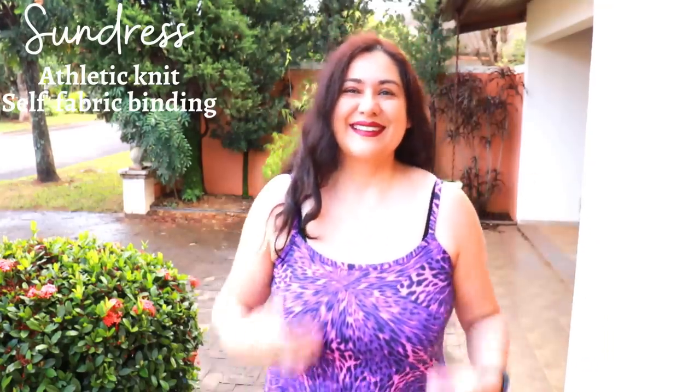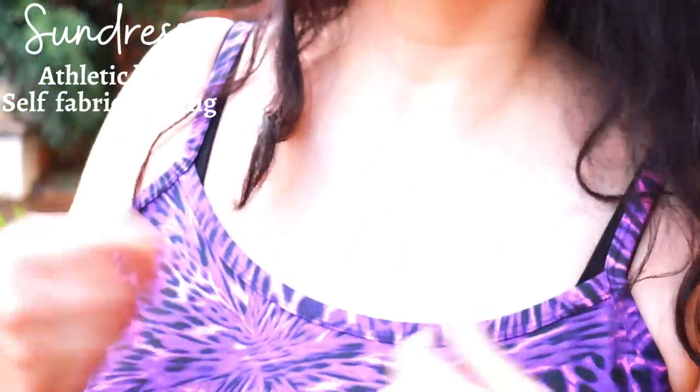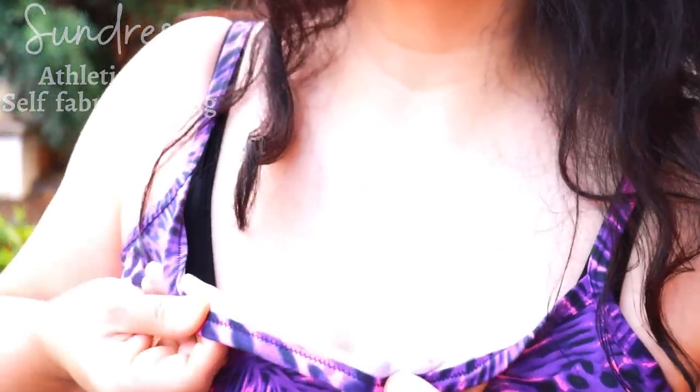This is my Luna Loungewear nightie, but I made it to be a summer dress using an athletic knit — I really love the print with purple, pink, and black. The neckline is rounded front and back, not excessively low, and I love the result of the binding with the twin needle. It allows it to stretch and look really pretty.